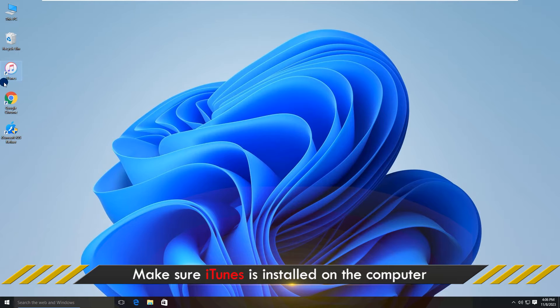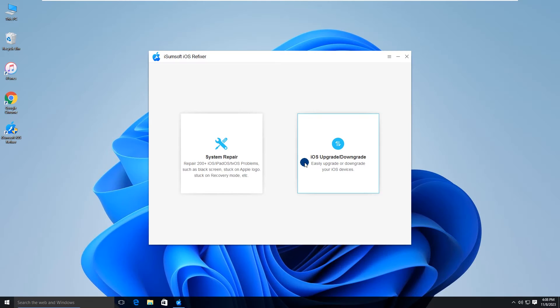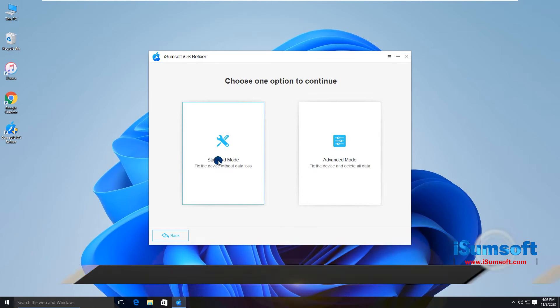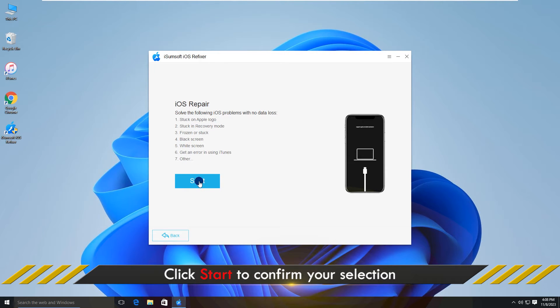Also make sure iTunes is installed on your computer, but you don't have to use iTunes. Now launch the iSumSoft iOS Refixer, select the System Repair option, select Standard Mode, and click Start to confirm you want to continue.